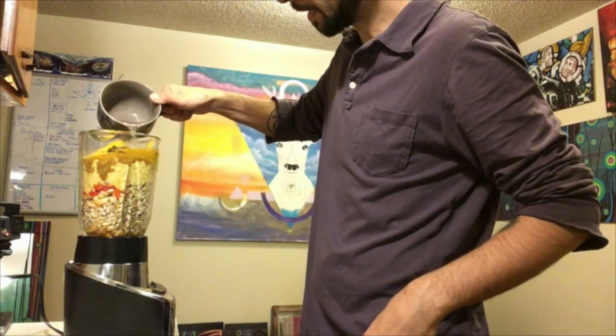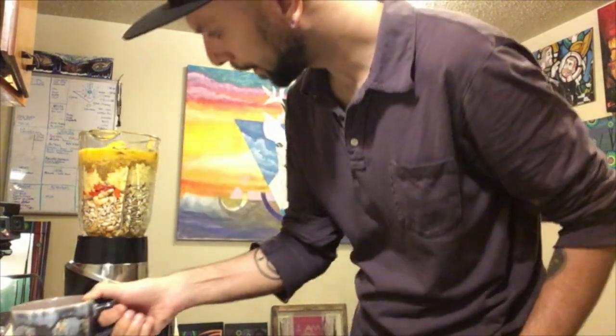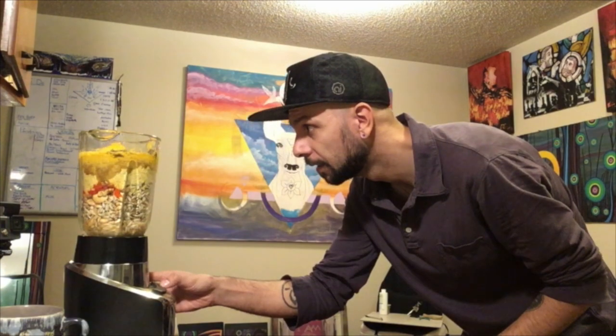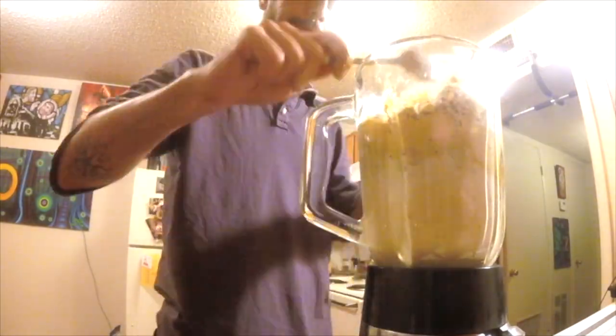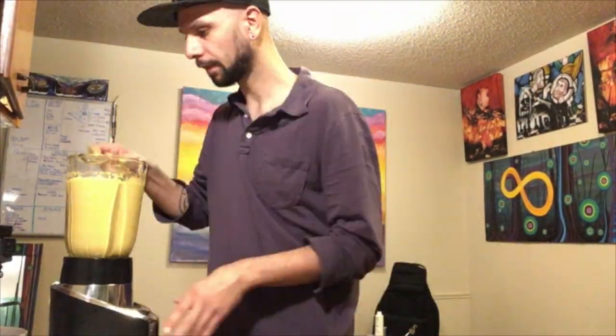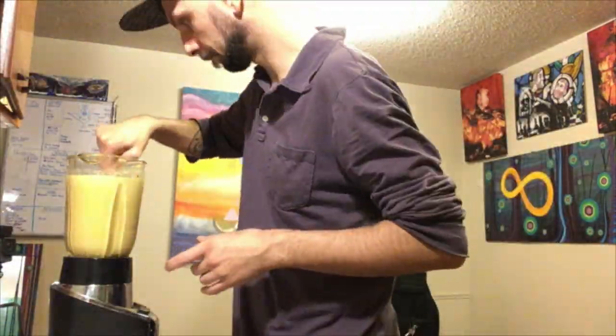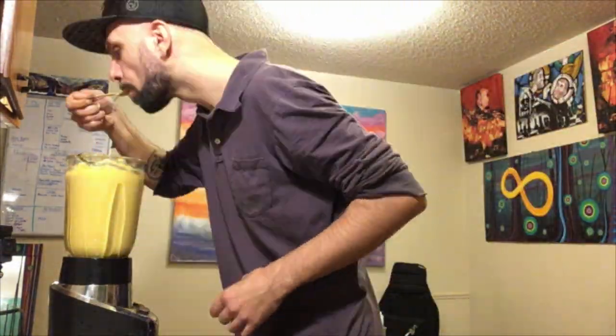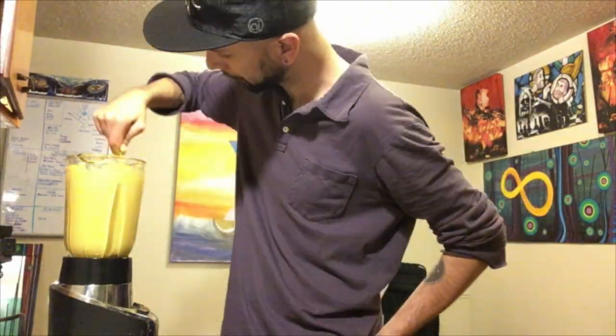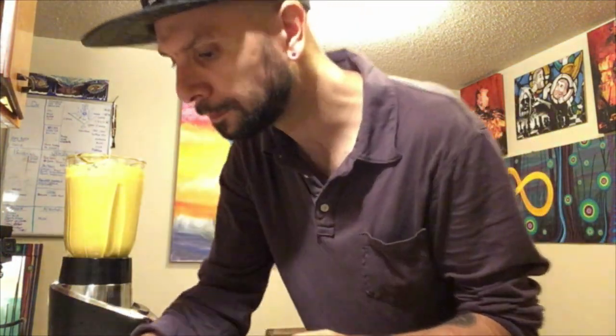So then just some water. I'm going to kind of add water as I go to make sure I don't overdo it. That's full. You see that? That is some good, delicious yellow cashew cheese. That's good. So good.